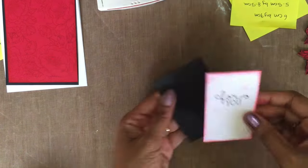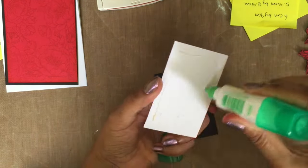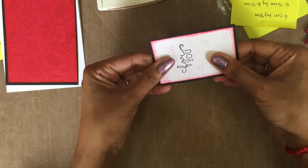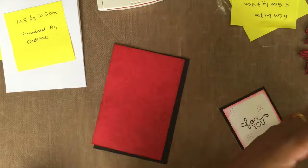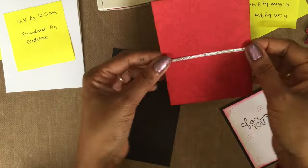Stick these two pieces together just using my Tombow multi-purpose glue. And now I'm just getting my ribbon and sticking it in the center of my card using my Snail adhesive.